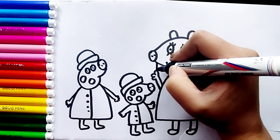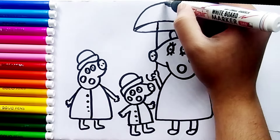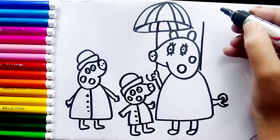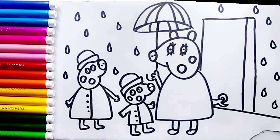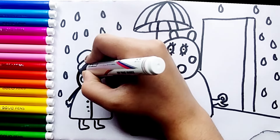Now the umbrella. I am drawing a door and some raindrops. I use a black marker to make this drawing more visible.